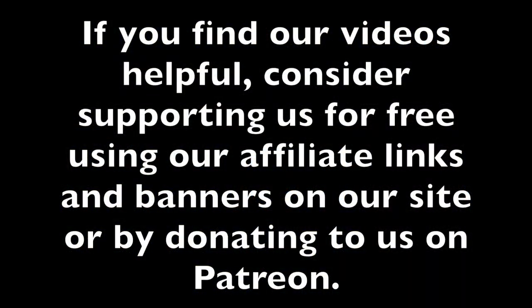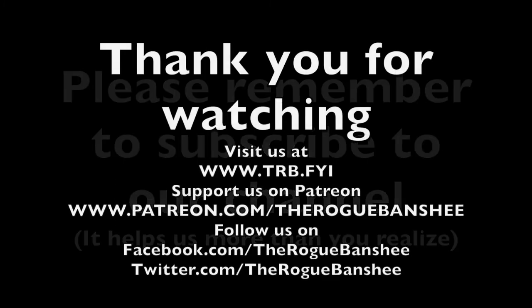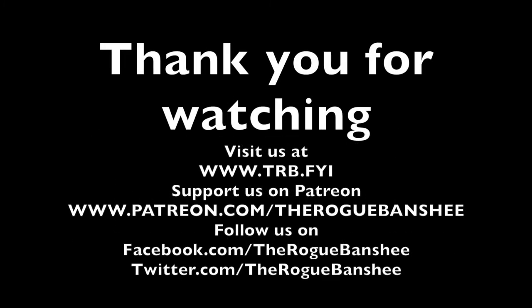If you find our videos helpful, consider supporting us for free by using our affiliate links and banners on our site, or by donating to us on Patreon. Please remember to subscribe to our channel — it helps us more than you realize. Thank you for watching. Visit trb.fyi for additional content on this video. You can also support us on Patreon and follow us on Facebook and Twitter.